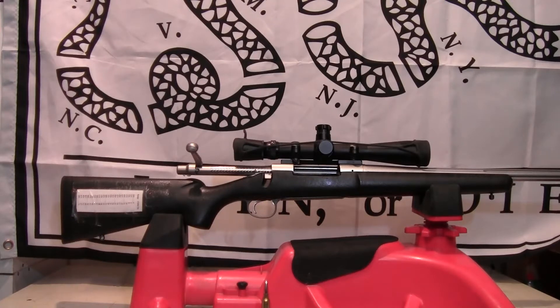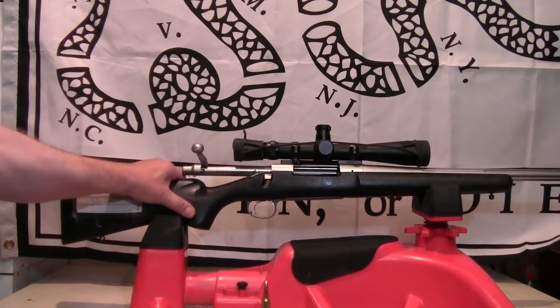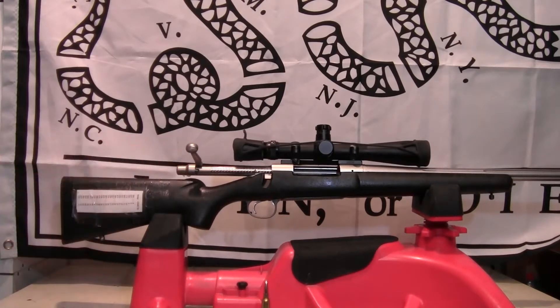30SXJohn here, and today what I'm going to be working on is my 300 Ultra Mag rifle. Caribou season here in Alaska starts in about two weeks where I'm hunting, and I'm busy getting the rifle squared away and loading up some ammo.